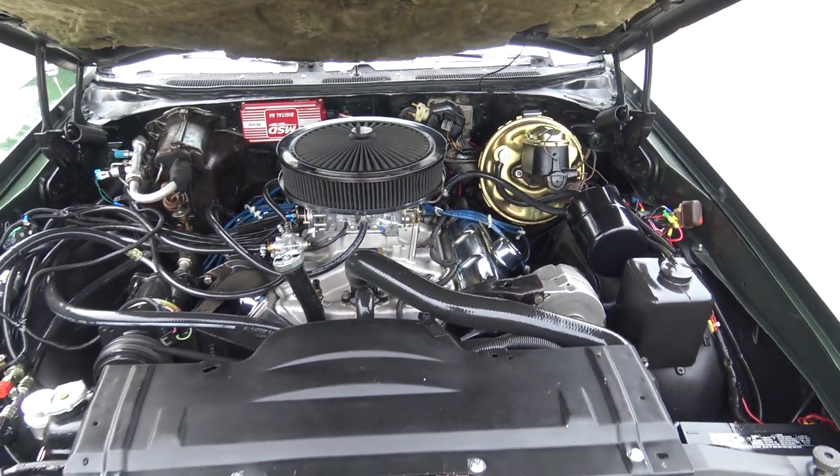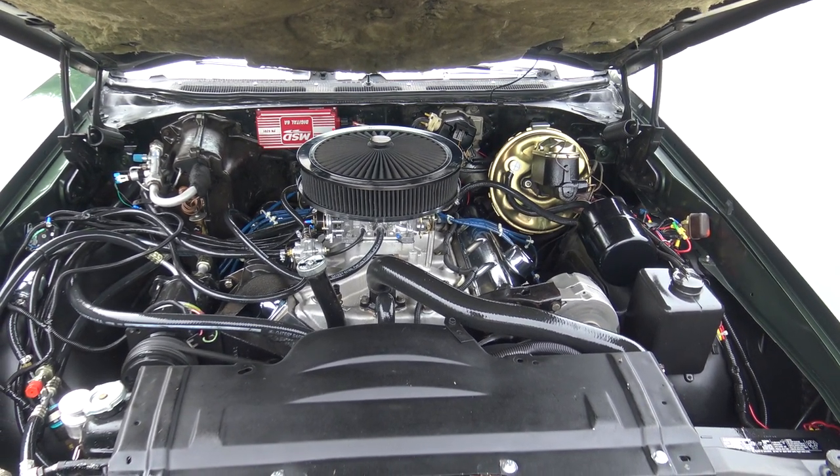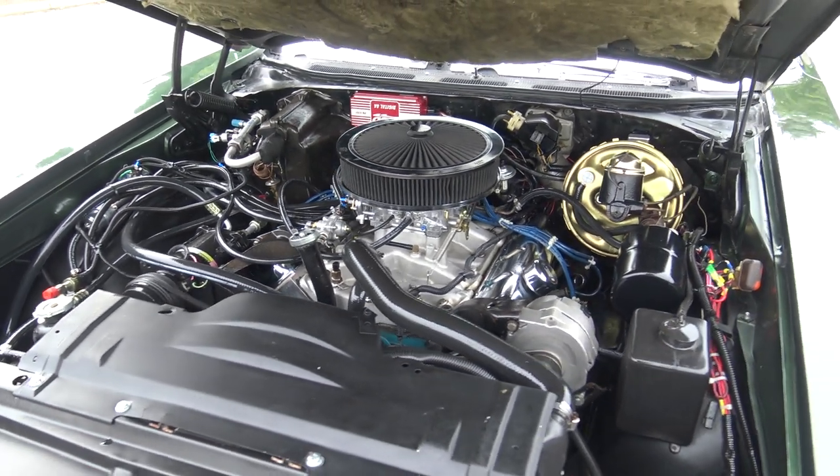It's got a really nice stereo system in it, hidden in the glove box. It's also got a couple subwoofers very nicely done in the trunk. It's got a really nice sounding stereo in it.